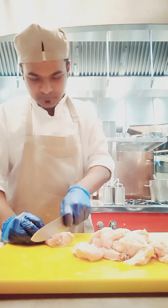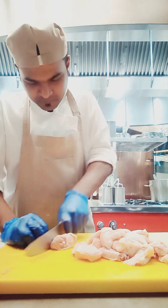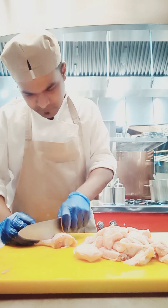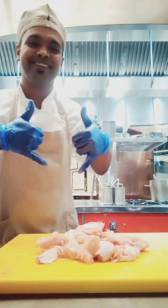I know how to hold the knife, I know how to cut the chicken. If you want to become a chef, you need to follow this kind of thing, which is very important in five star hotels. My chicken is done — bye!